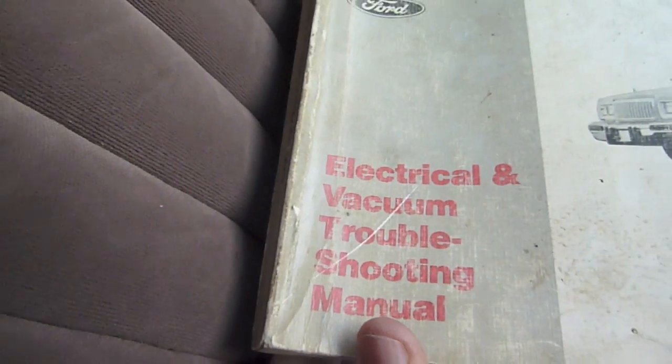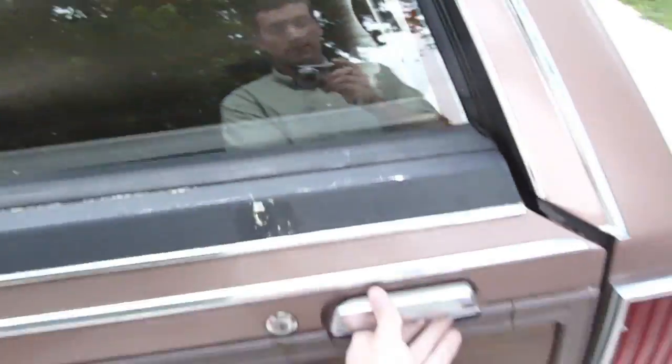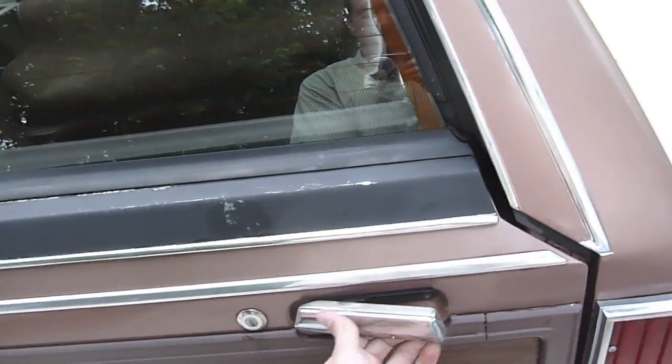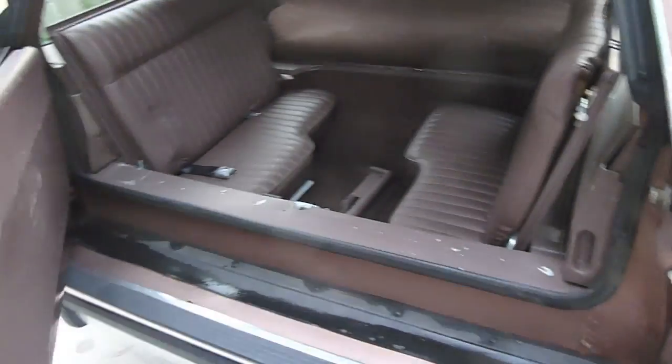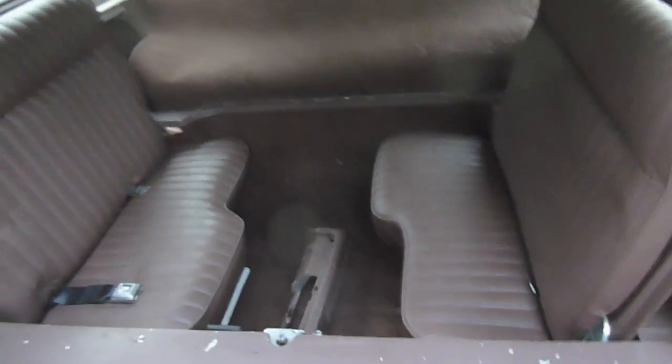I found this in the glove compartment — an electrical and vacuum troubleshooting manual. Being in a Ford does not surprise me. My family used to have an '88 Mercury Grand Marquis, and basically the dome light was the only thing that worked right — every other electrical thing that could be broken was.